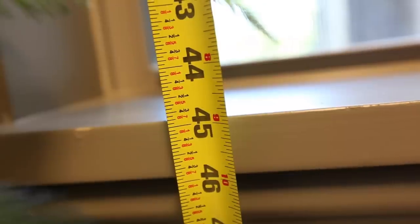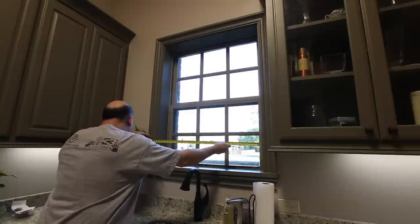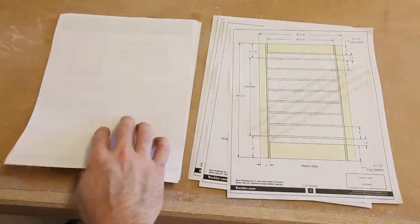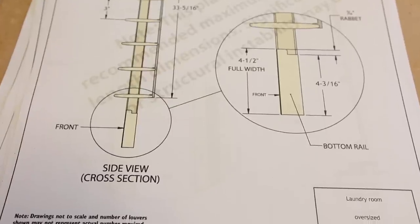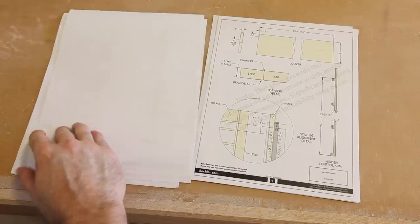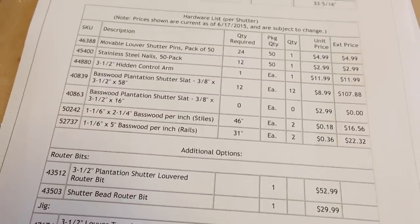The first step to making your plantation shutters is to take measurements from the window and then subtract one quarter inch from each dimension. Follow that up by heading over to rockler.com and clicking on the plantation shutter tool. This tool will create a detailed PDF plan file and cut list, and it also provides a detailed order list that you can use to order everything from Rockler if you'd like to do so.